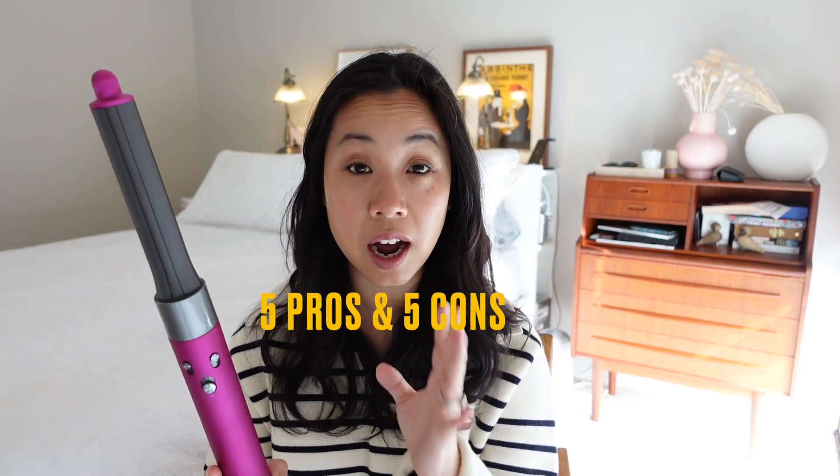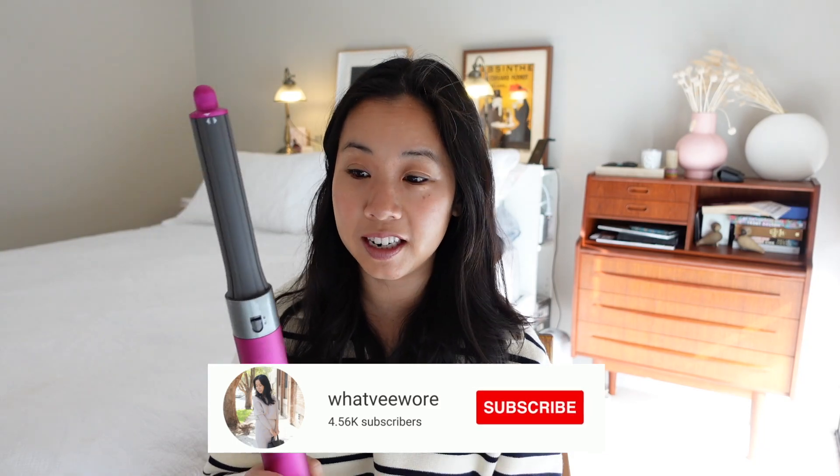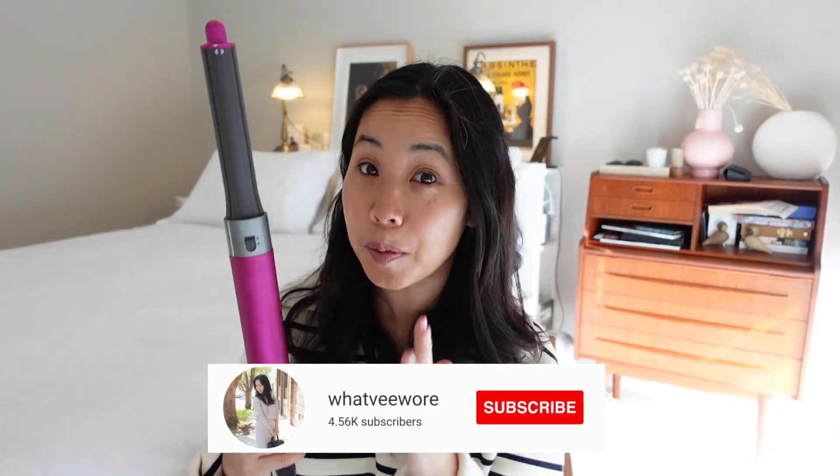Hey guys, welcome back to my channel. In today's video I'm going to be talking about how I've been getting along with the new Dyson Airwrap, now that I've had it for the past month or so. I'm going to share five pros and five cons which I think are important to know if you are considering buying an Airwrap — things I wish were summarized in a quick video before I bought it, particularly given how pricey it is.